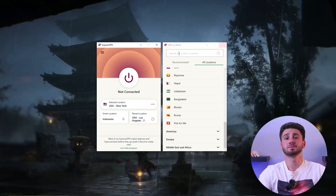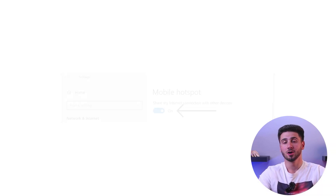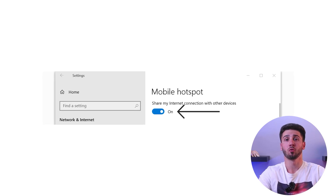The second method to use a VPN on your Xbox is by creating a VPN hotspot using your Windows device. This method is easy to set up and allows you to adjust the VPN settings later if needed. First, make sure you have a computer with a VPN installed and connected. Open the network and internet settings on your computer, enable the mobile hotspot feature, and create a name and password for your VPN hotspot.